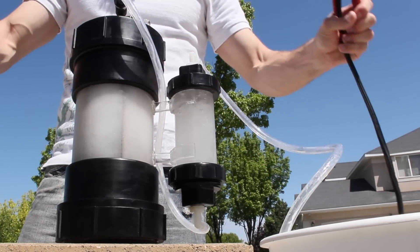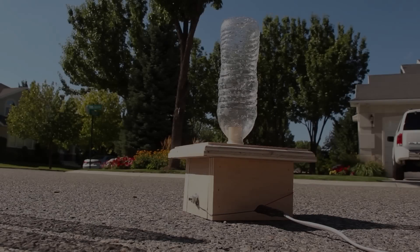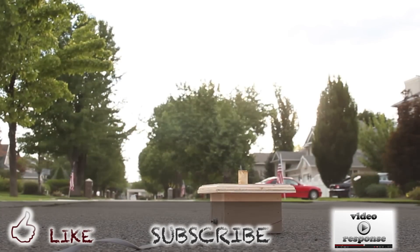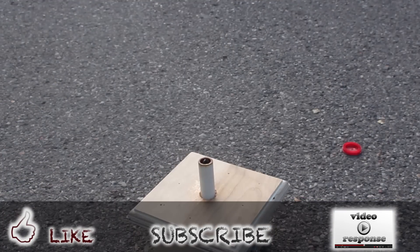The generator is getting hot, so it's time to shut it down and put everything away for the day. That's it for this project. If you enjoy these videos, please comment and share with your friends. I appreciate your support. Thanks for watching.